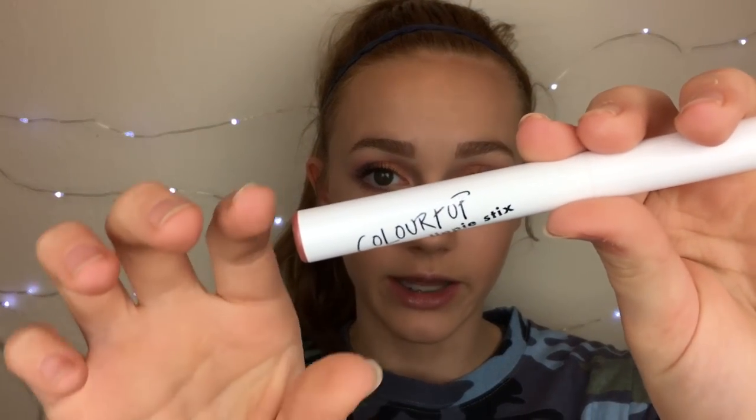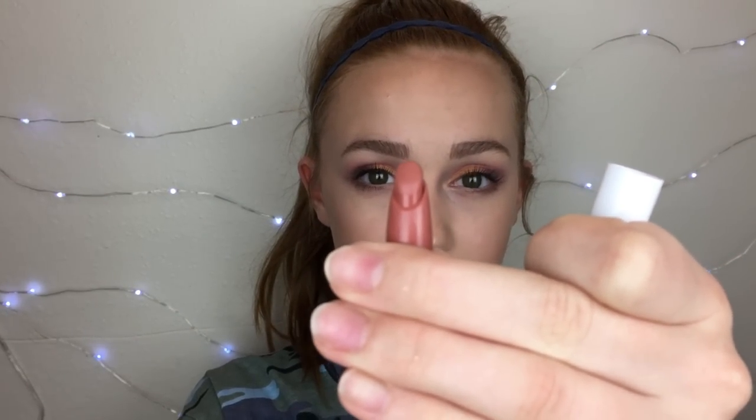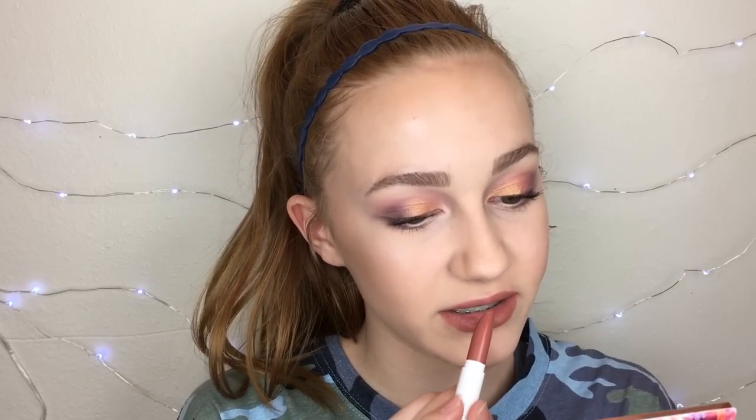Lastly, the lip I'm going to put on is the ColourPop Lippie Stix in the shade Parker. I think this is a really pretty color — it's a nice natural but still has color, if you know what I mean. I love this color so much. The formula of these Lippie Stix is super good. This lip shade kind of doesn't match this look, but I think it's fine.